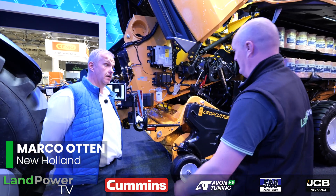It's time for some big square baler news on the New Holland stand, and to share that with us we've got Marco Otten. So Marco, what's been happening with you guys in the baler world?